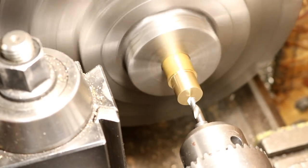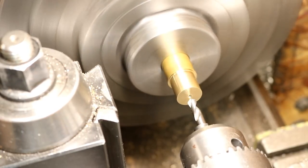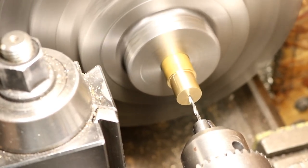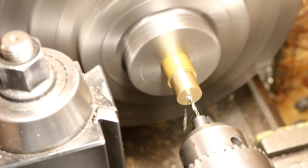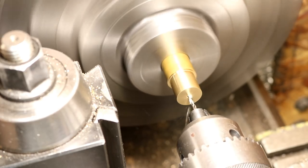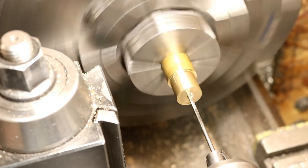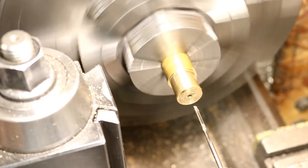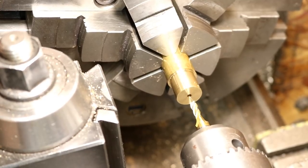Now we'll do the center hole. There's a little one-eighth inch center hole here. This is one under an eighth actually — I'm going to ream it to one-eighth. Three-sixteenths end mill to just put a little counterbore in there.